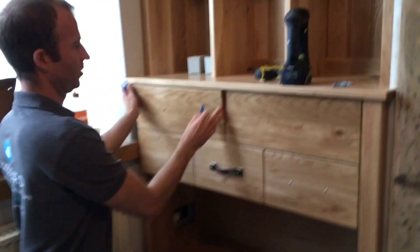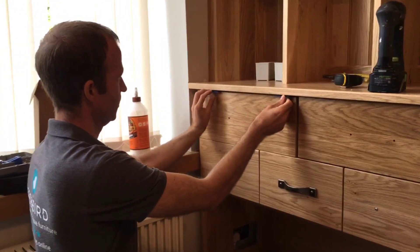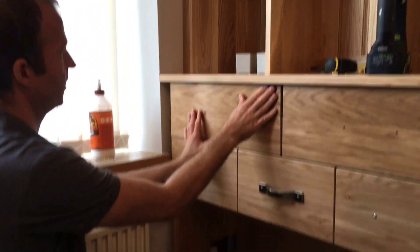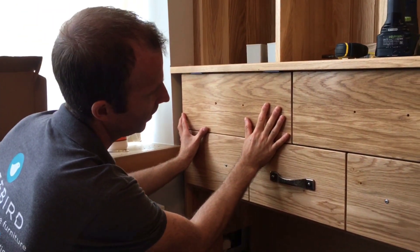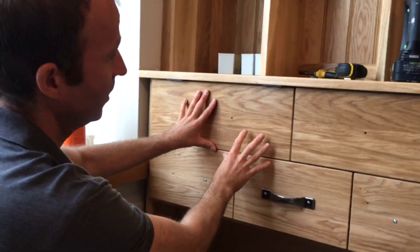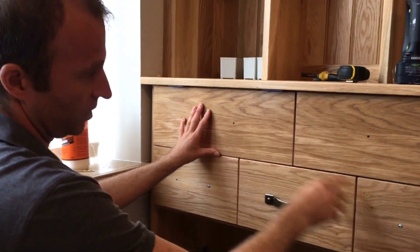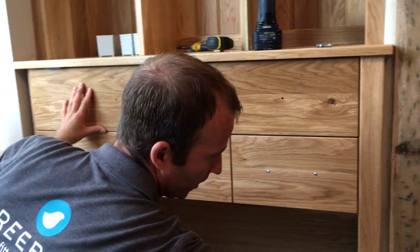What you want to do is get the draw box positioned centrally before fitting your frontage. We'll get our frontage, choose a packer — usually about three millimeters — then push that up to where it needs to be. I'll sometimes just eye that gap in, and then drive these Kreg screws through.